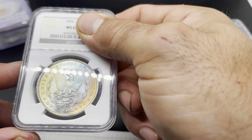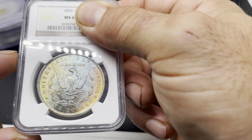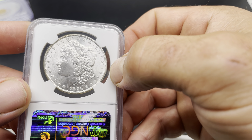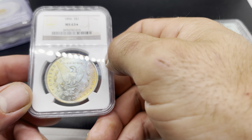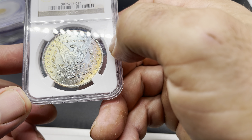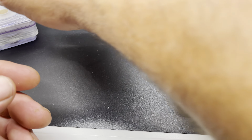Up next we've got an 1896 Morgan in MS63 Star — really beautiful pastel toner. There's one nice big hit right across the Eagle's chest, but overall it's pretty clean for a 63. This one did not pass. I'm thinking maybe they didn't like the toning, thought it was questionable, or it was the hit across the Eagle's chest — one of those two is probably why it didn't pass.